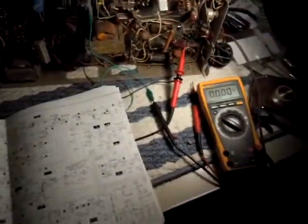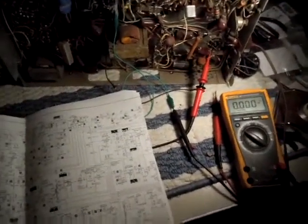I've got my O-scope ready, I've got my Variac, and I've got my meter which also serves as a frequency counter. We're just going to slowly bring it up and check some voltages.